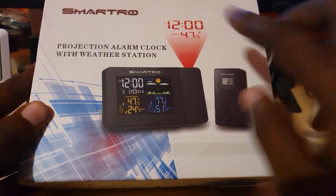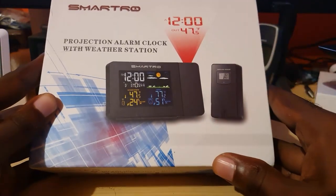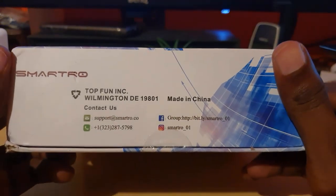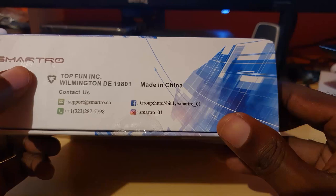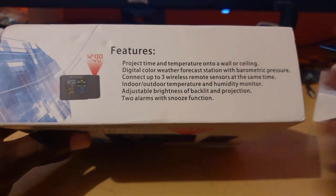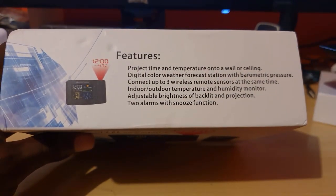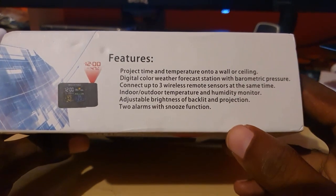It comes in a very cool box — I like the design, it shows off the product and some of the cool features. On the side it runs through information about the product: where it's made, how to contact the manufacturer for support, and features. You can pause and read this at any time; I'll break it down quickly.